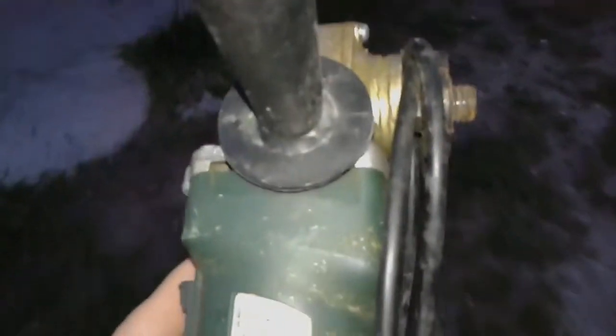Jackpot! This is an angle grinder, and ironically the brand is called Green Tools. All right, we found an angle grinder - let's get started.